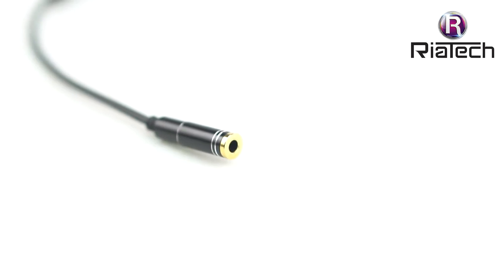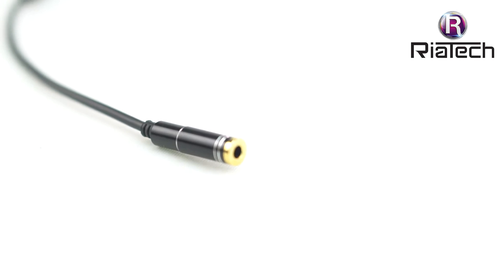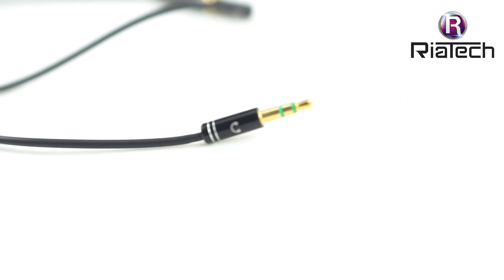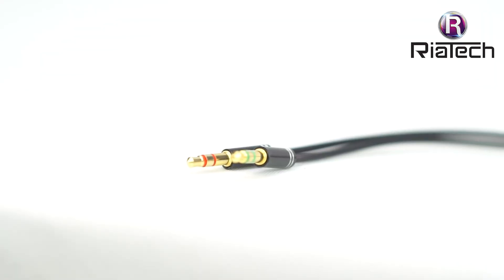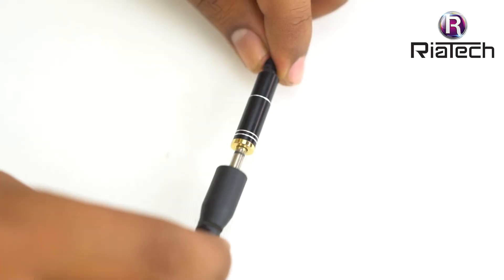The 3.5mm audio voice splitter cable with oxygen-free copper provides maximum conductivity and durability. It has a compact design for maximum portability and is a great solution to have in your laptop bag. The cable is flexible and has a clearly labeled adapter with colors and symbols for easy identification of the mic and headphone inputs.